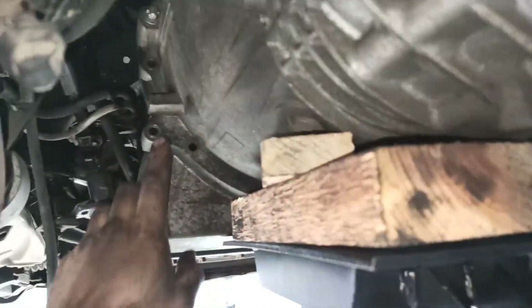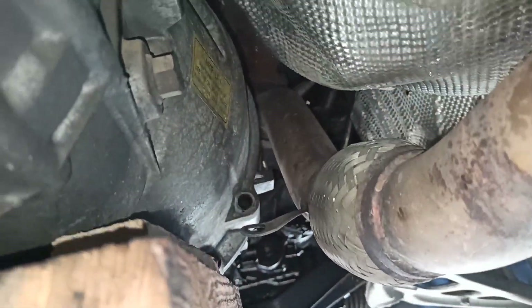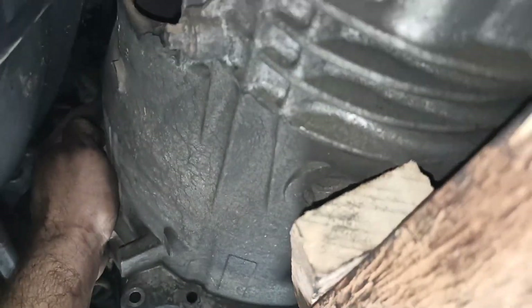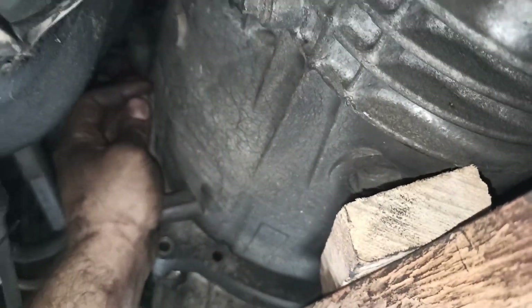Support your gearbox and take out all of those bell housing bolts. Here on the bottom there was a bracket as well. On the top there are four of them — two big ones and two small ones. And then the gearbox goes out.